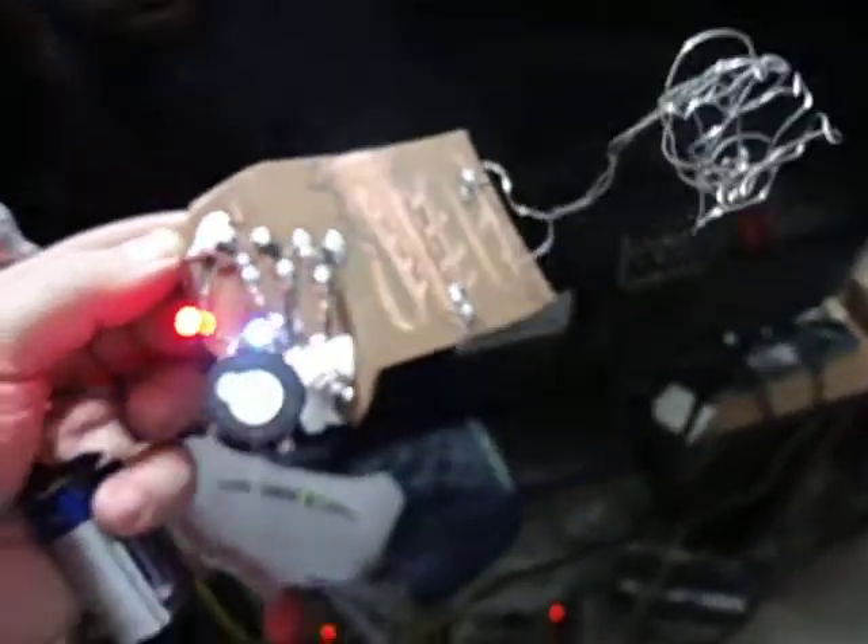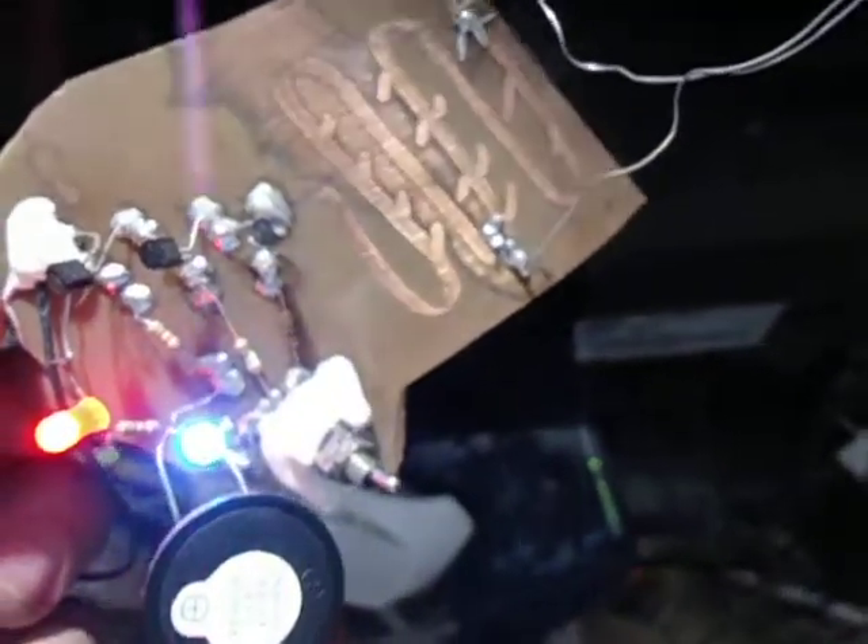I'm turning on the project with this on/off switch — it's ready to test. I'm going to bring it close to the LCD. Checking with the fuse box — you can see my fuse box in the lab here.